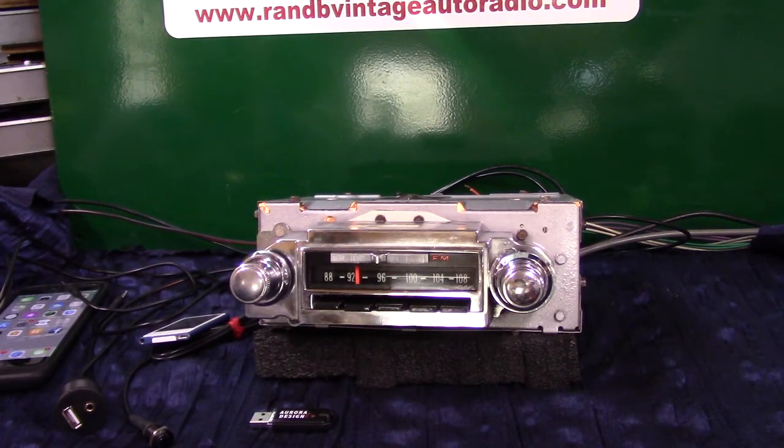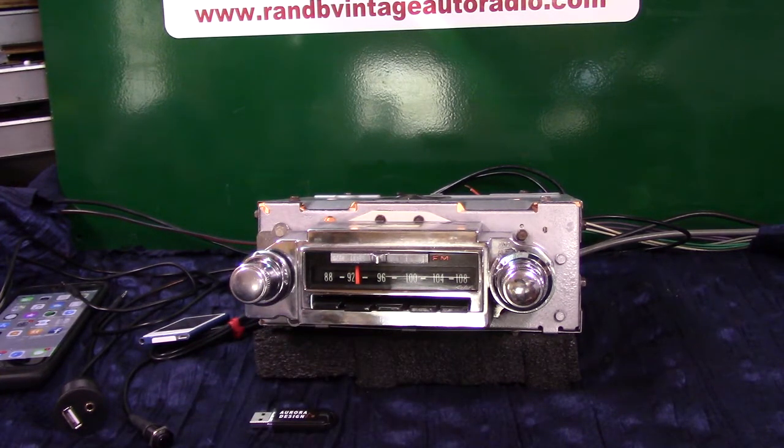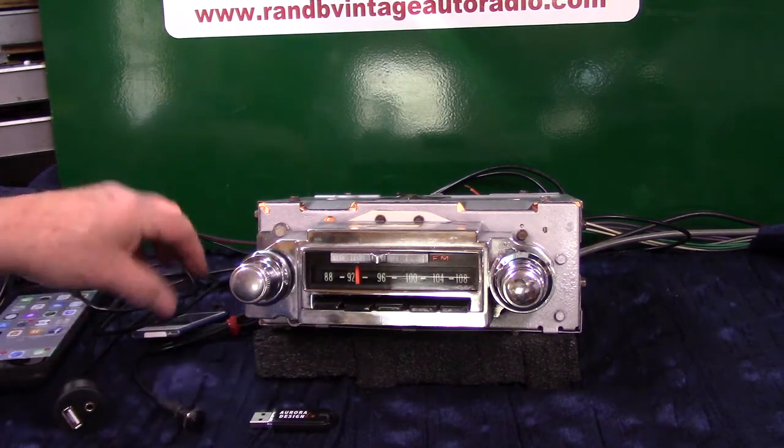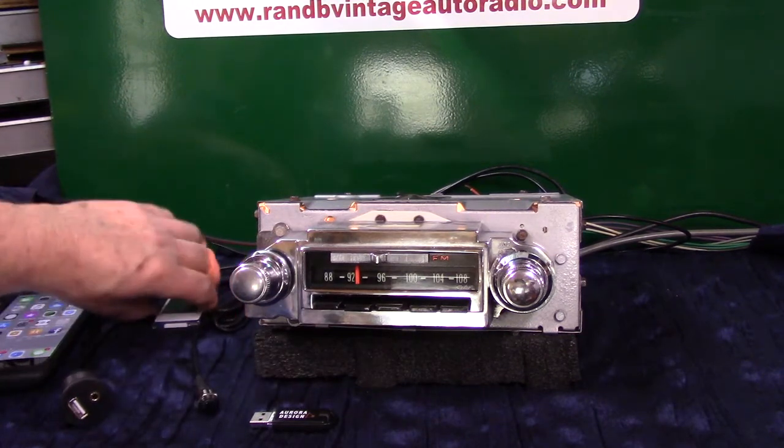And done a full Aurora Design Conversion. Polished all the push buttons and the chrome. And we got her up and running. This is just now brought her up.